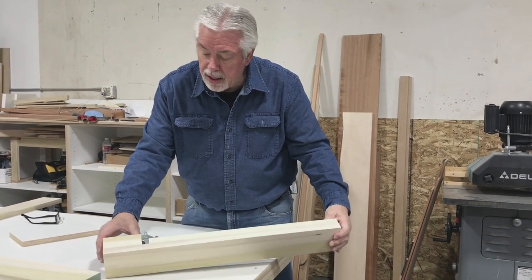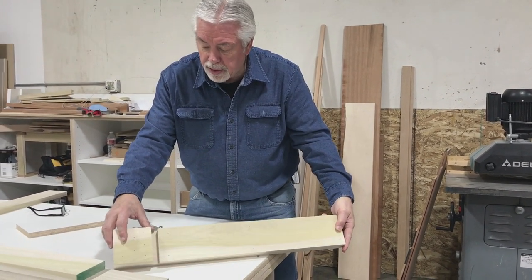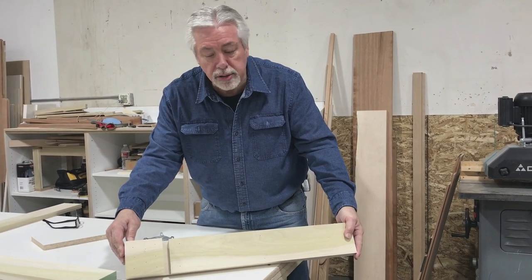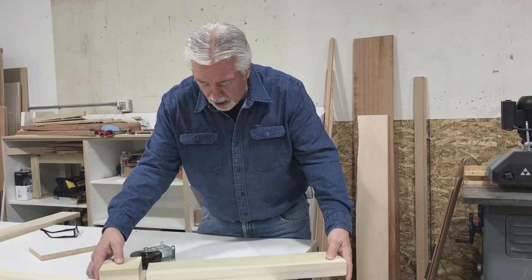This is something that I've needed in the shop for a long time, and it's probably something, if you have a shop of your own, something you need also. So this is how I built my cart.